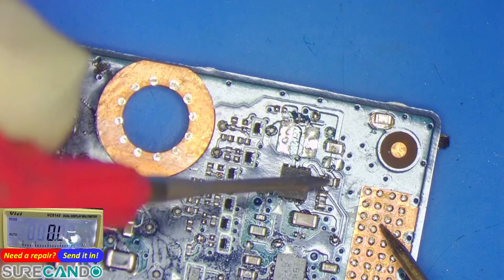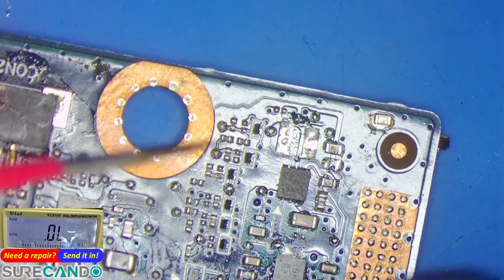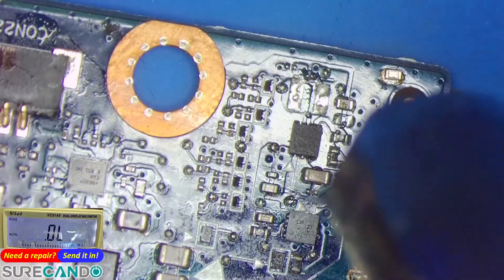Yeah, the problem is definitely this guy. If you remove him — SAQ BBK. I think I have this chip.